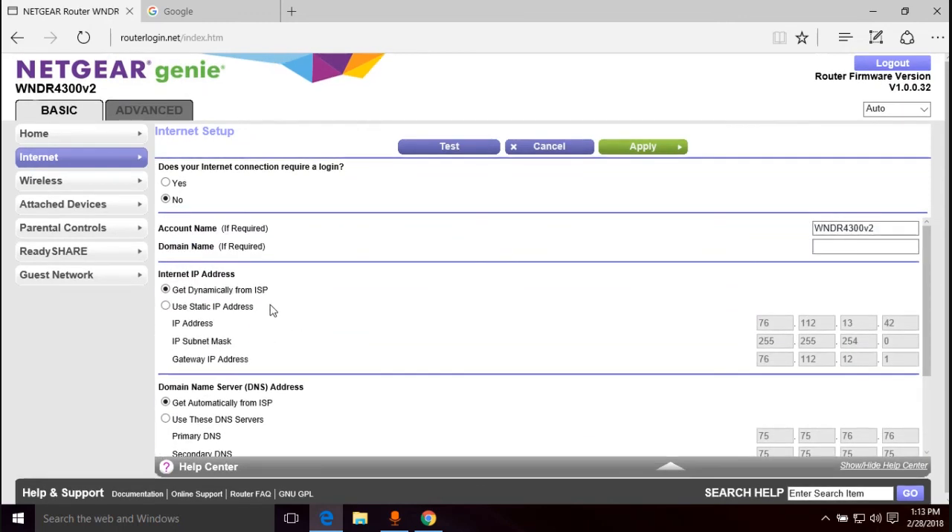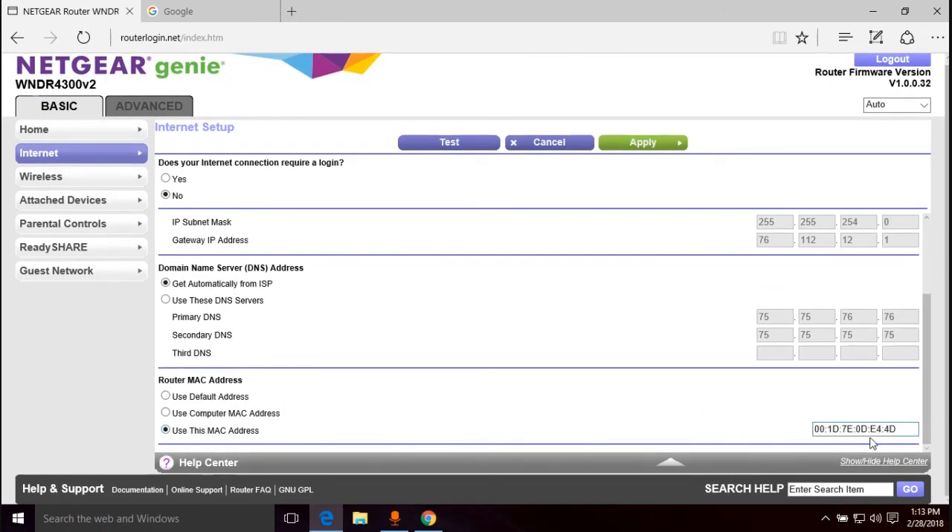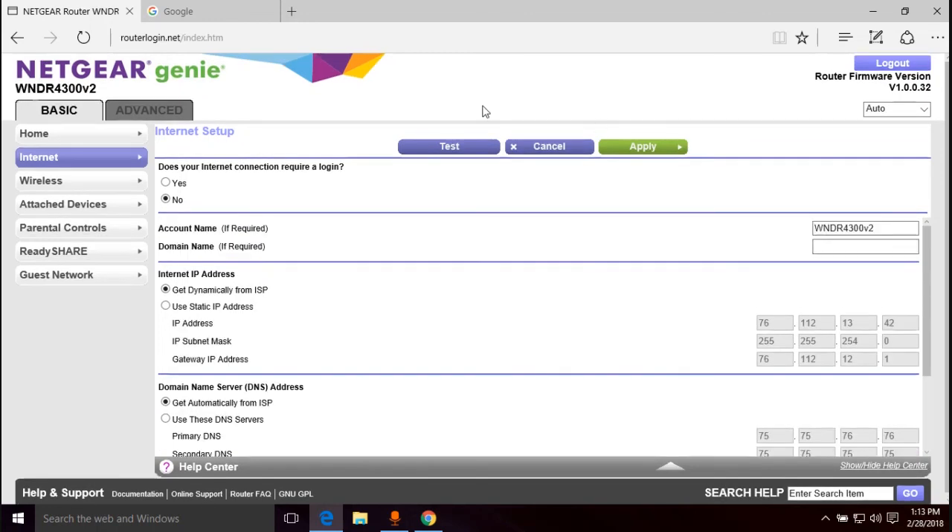It's called MAC address spoofing or MAC address cloning — you can call it either one. If you have a family member or friend having trouble getting their router online and they had another router that worked, you can come in here, go to routerlogin.net, log into the interface, go to the Basic tab, go to Internet, scroll down to Use This MAC Address, type in the MAC address of their old router, apply it and they should be able to get on the internet. I hope you learned something, I hope this video was interesting, and you have a wonderful day — peace.